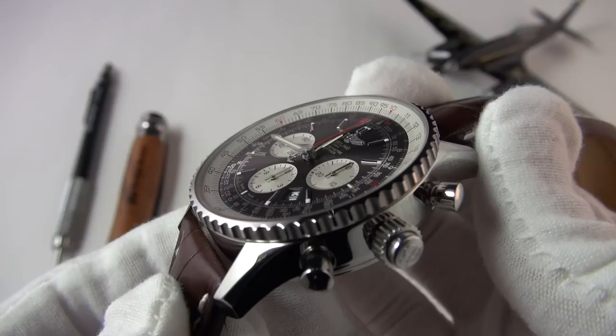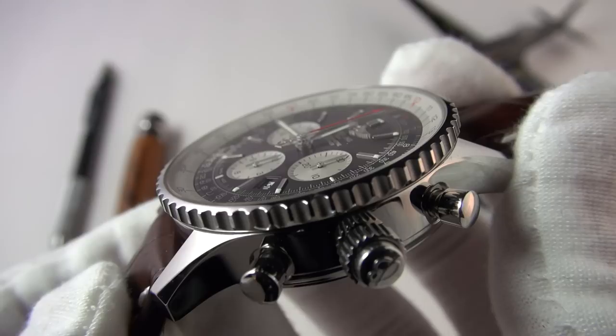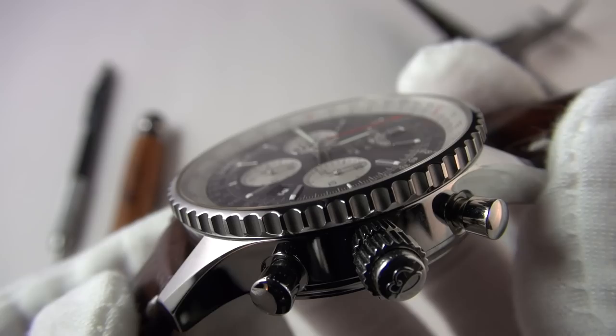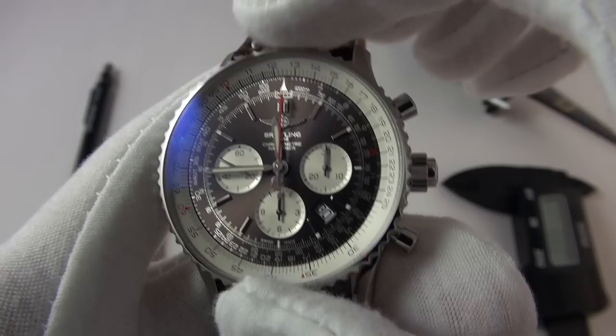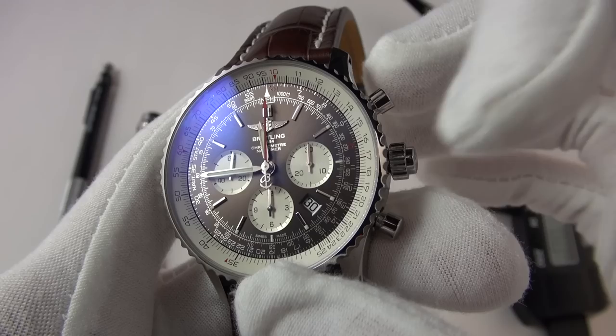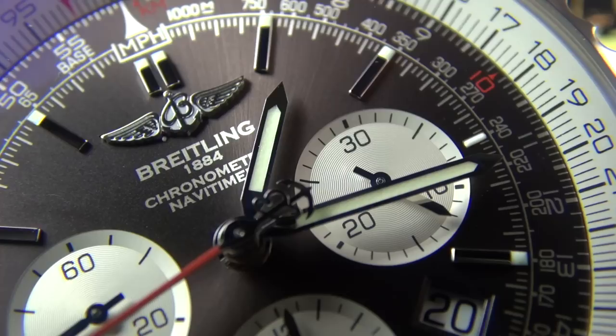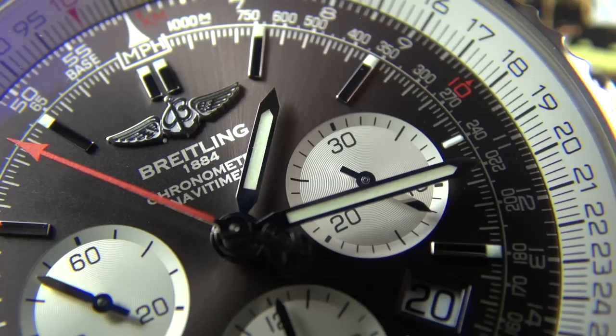We do have this beautiful domed, or cambered sapphire glass which has anti-reflective coating on both sides — something that Breitling do ever so well. It looks like the curvature of the earth from space; it has a wonderful distortion to it but only at an angle. We have the bi-directional slide rule bezel so typical of the NaviTimer, again in contrasting white to differentiate it from the main dial. V-shaped layout for the sub-dials, and a little date tucked away at the 4:30 position.